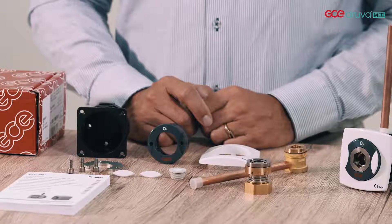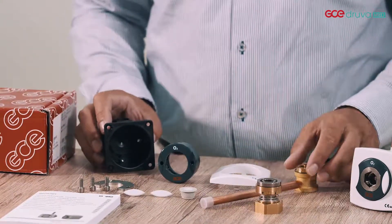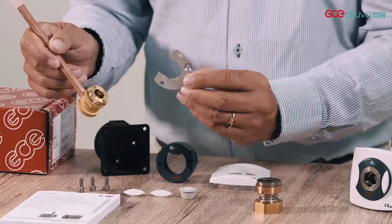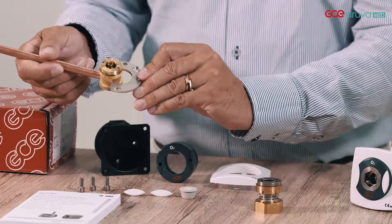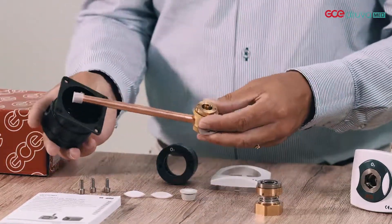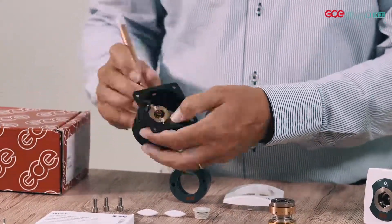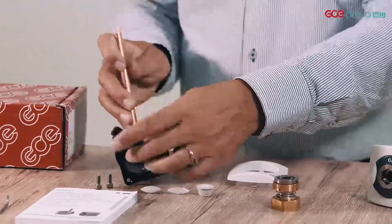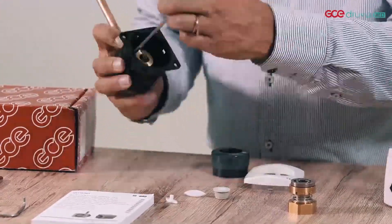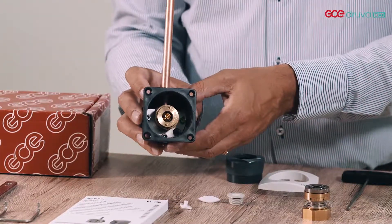I will now show you the assembly of the first fix. You take the housing, first fix, and mounting plate. This is the assembly of the first fix.